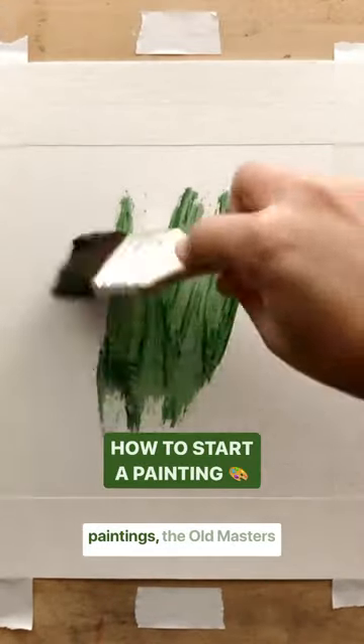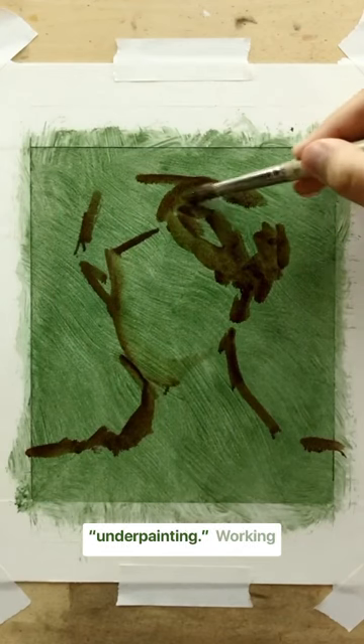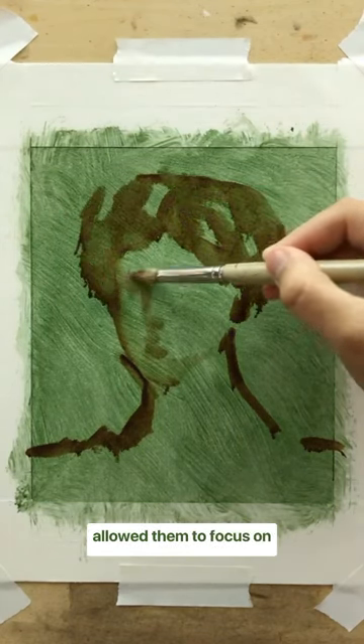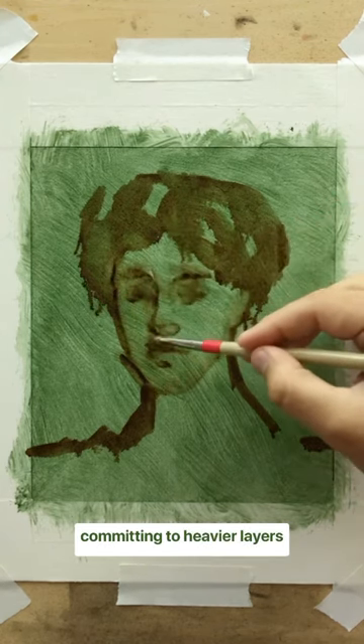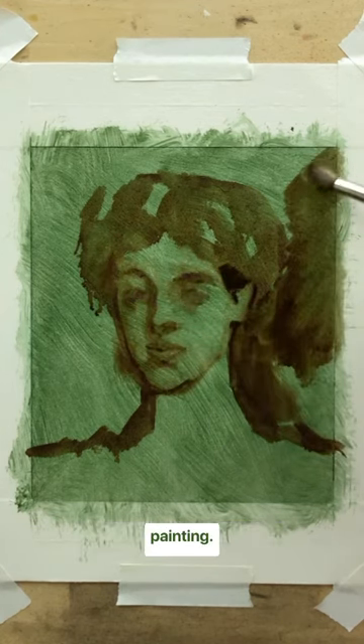Before adding color to their paintings, the old masters often created a monochrome foundation layer called underpainting. Working thinly and without color allowed them to focus on capturing the proportions in the composition layout before committing to heavier layers of paint. In many ways, a good underpainting is the key to an accurate, well-composed painting.